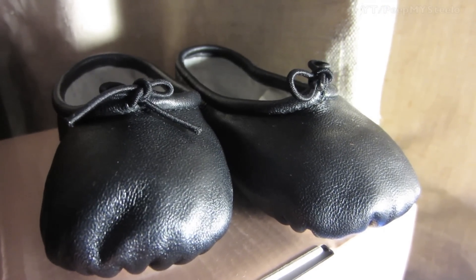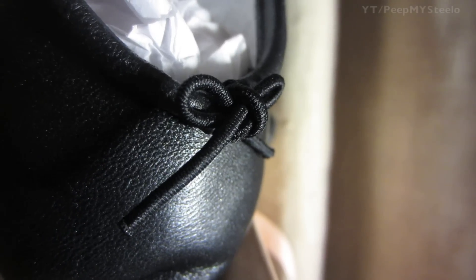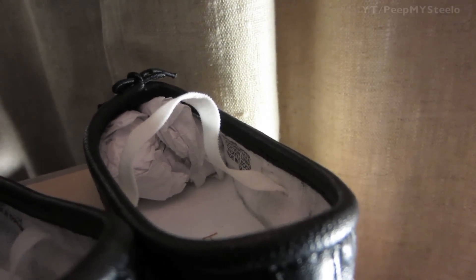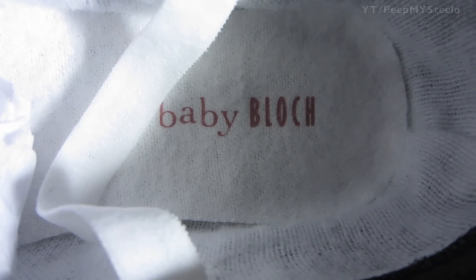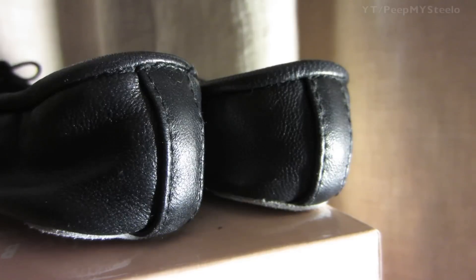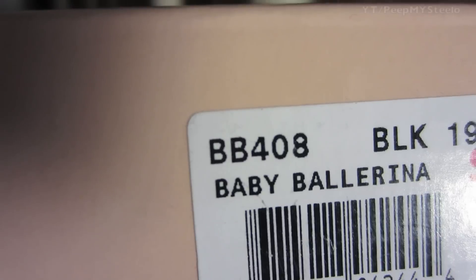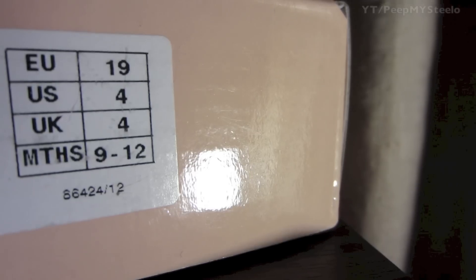On the bottoms there's a little lace elastic bow on top, and you have an elastic strap on the inside to keep the feet inside the shoes. There's a little soft white interior, and on the back you have a little pull tab to help get them on. There's also a logo on the bottom with a really cool flat material.